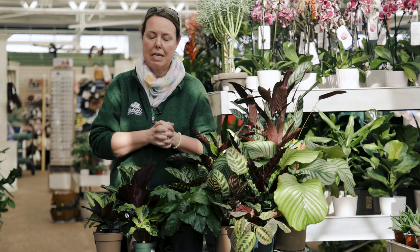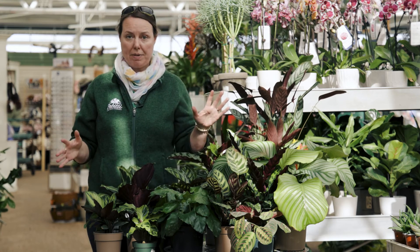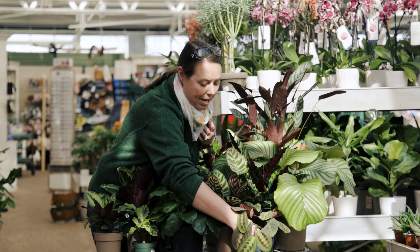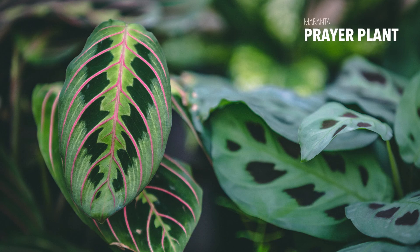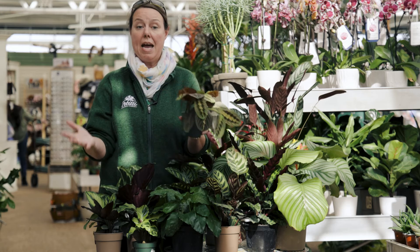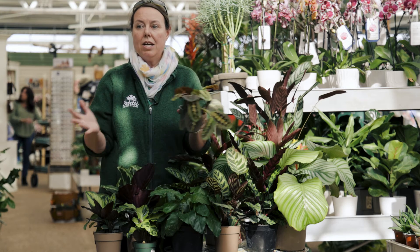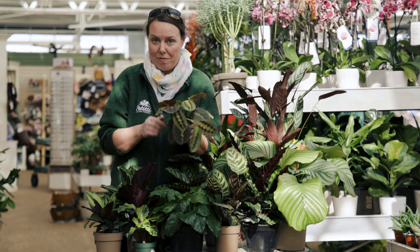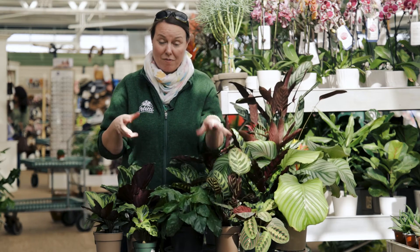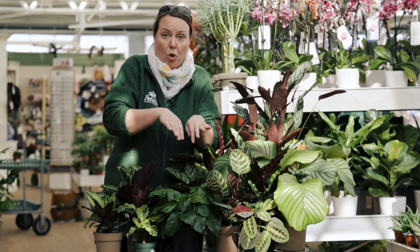If you increase the humidity around them the way they want it, you'll see fewer pest problems. If it's a drier environment, you're going to see more pest problems, so try to keep them in that humid condition. They have relatives you've probably seen before, like the prayer plant — maranta. All of the Calathea are within the maranta family. A little bit different with the prayer plants is that their leaves truly do move from morning to night, closing at night to keep moisture in their leaves. Calathea don't move as much, but if they're drier, they will sometimes roll their leaf edges in.